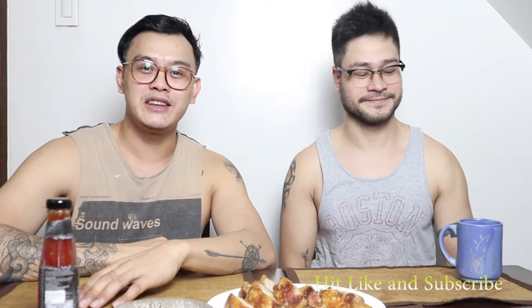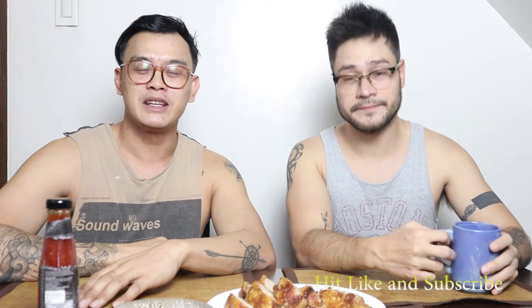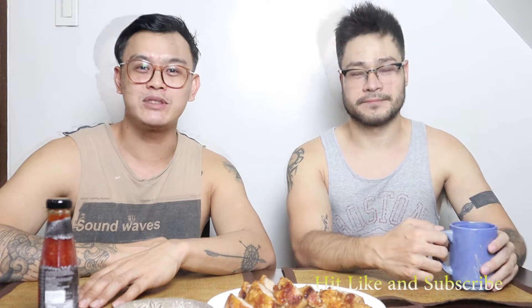Hi everyone, welcome back to our channel. This is Joe and this is Chad and you're watching Two Guys and a Pusa.